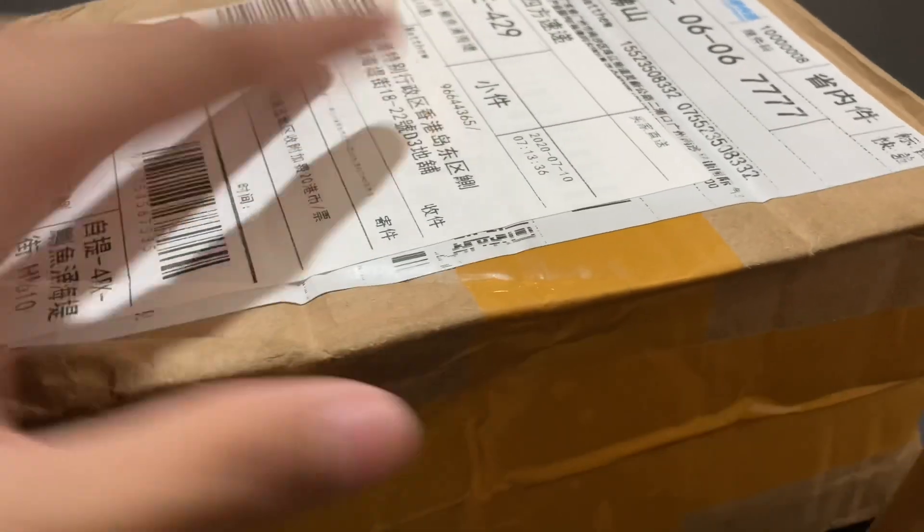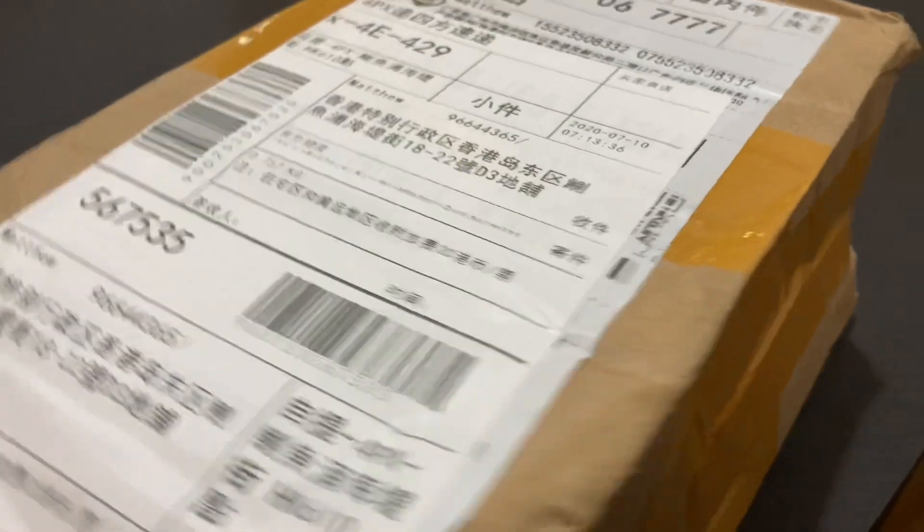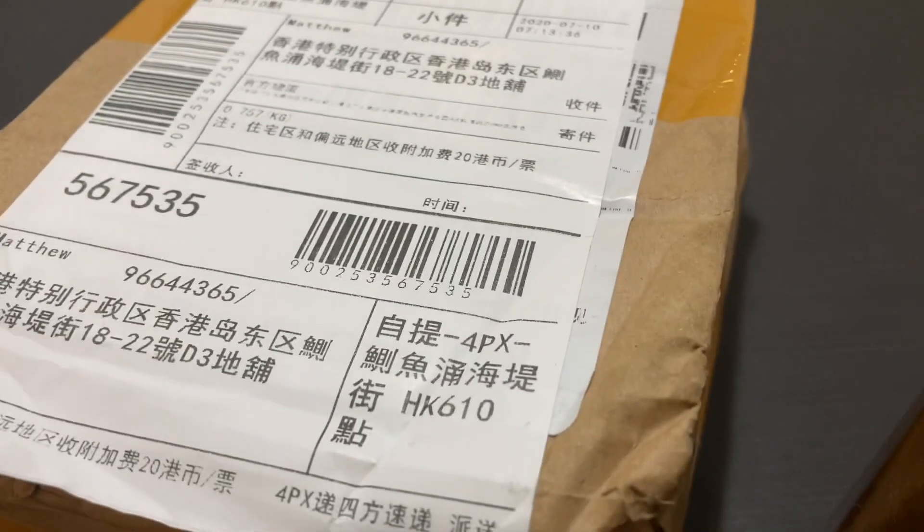Hey guys, Tatmat here. Long time no see — almost a month already from my last video because I was having my exams. Right now, today's video is about an unboxing of the iPhone 12.